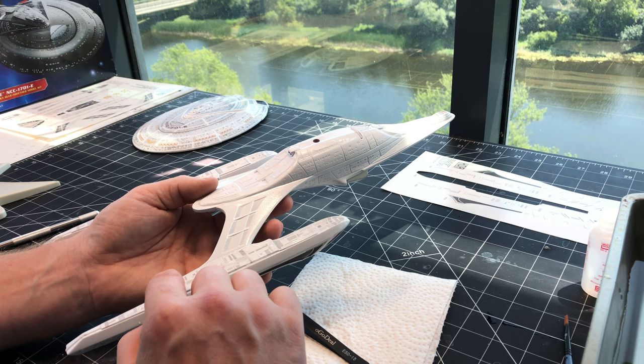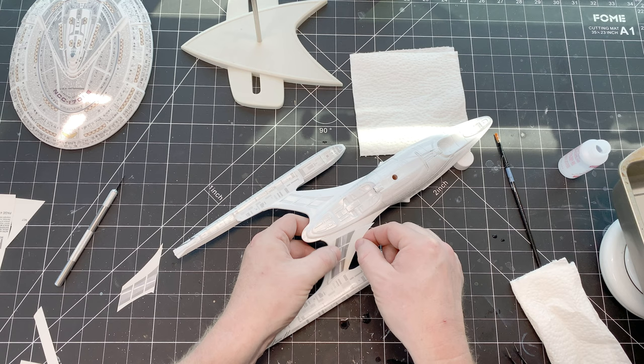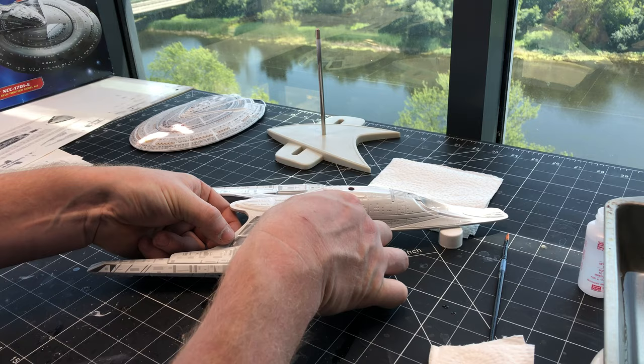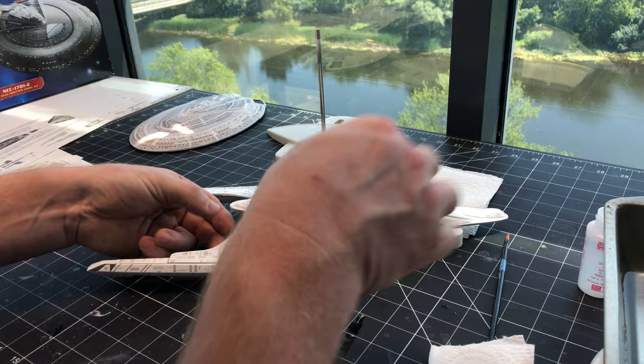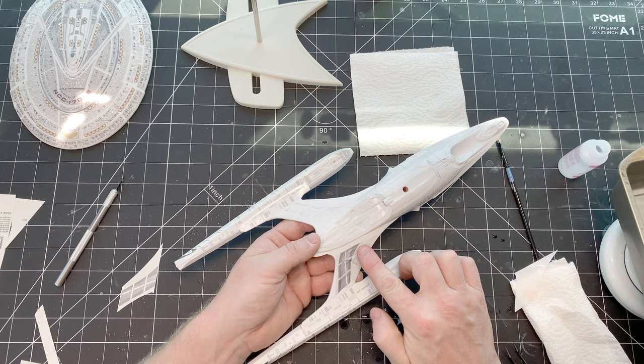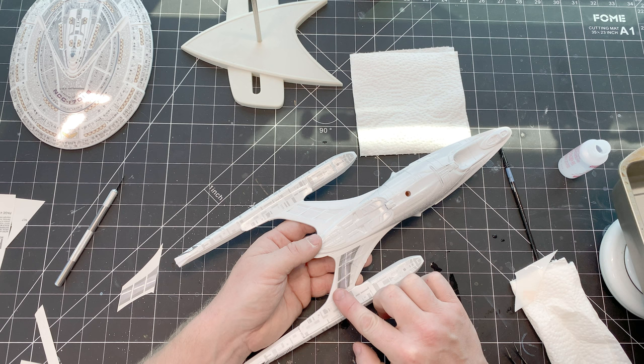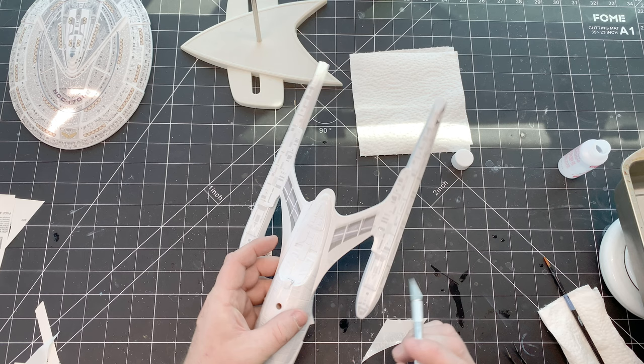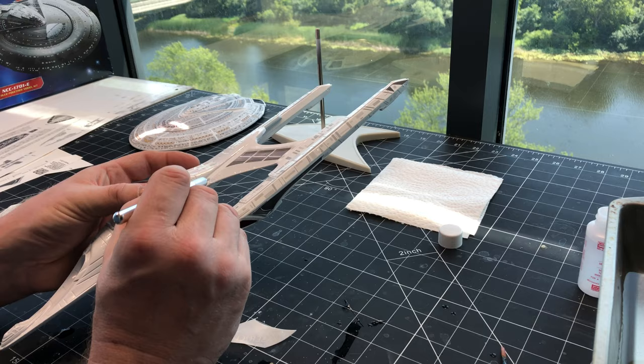This also gives me a chance to show you that when you use these decals, once you get the base coat on, there's not really much in the way of detail painting. I think it was just the phaser strips, the warp engine parts, the impulse engine parts, and I actually painted the bridge dome. HDA Works slash Jerry sends a decal for it, but I hand-painted it because I enjoy hand-painting.